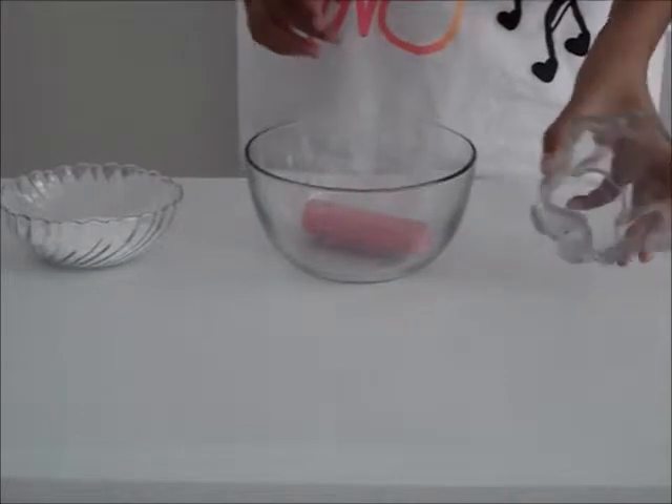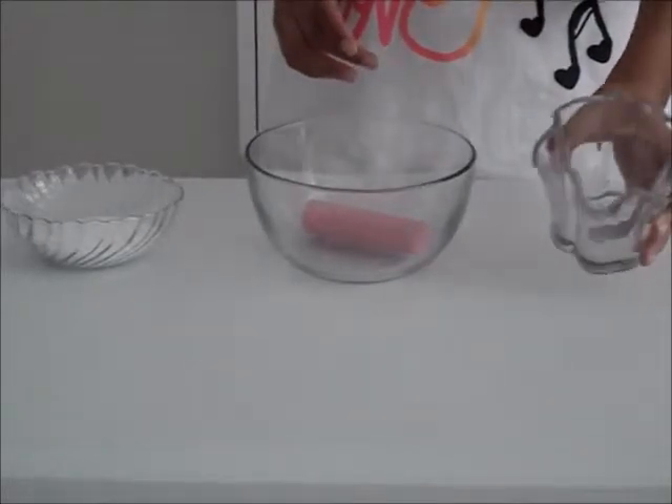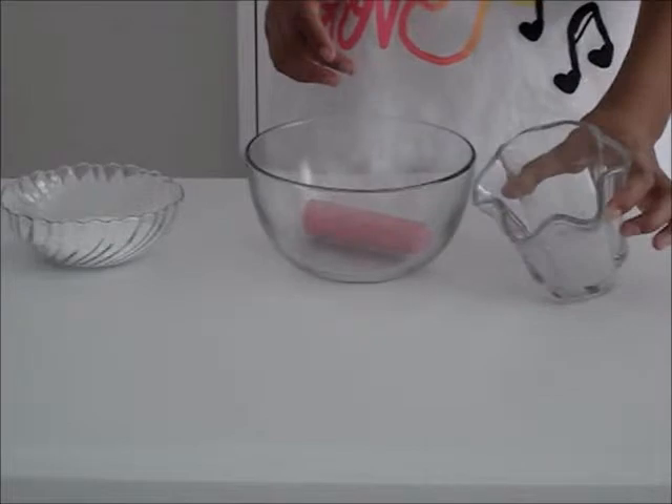And a container to put your finished product in. You can use anything — a tall glass or a jar. I'm using a can to hold it.